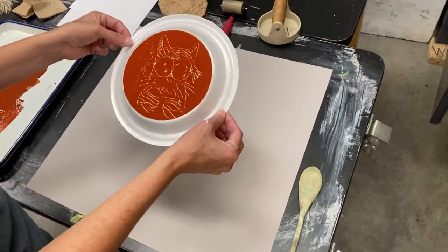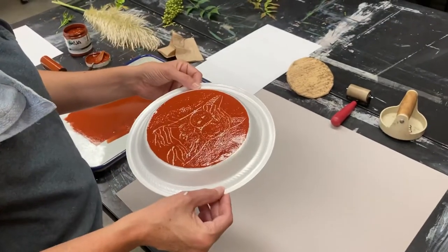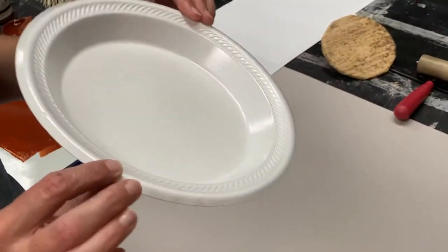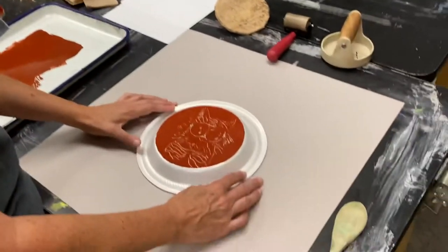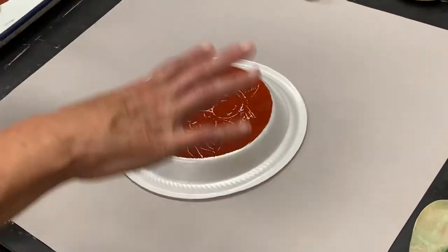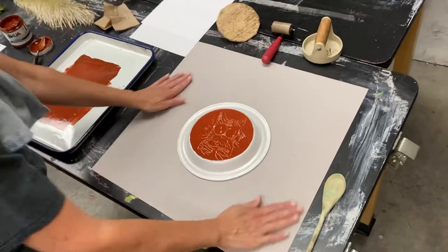You're going to put your plate — and we call the matrix, the thing that you print off of in printmaking, a plate. Ironically, here we're literally using a plate itself, a dinner plate, to be our printmaking plate. But basically you've got your inked-up plate and you're going to put it on your paper on your clean work surface.